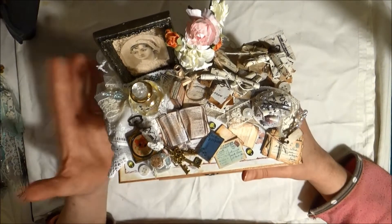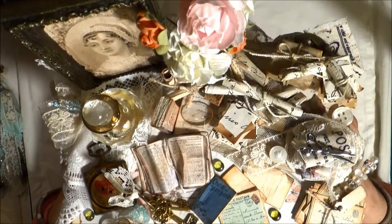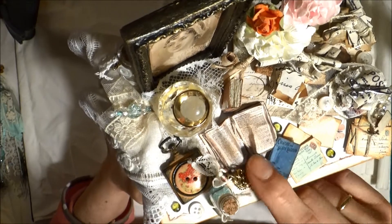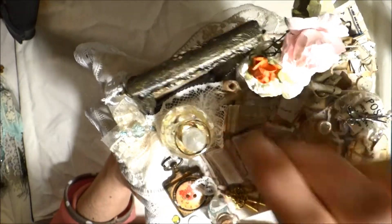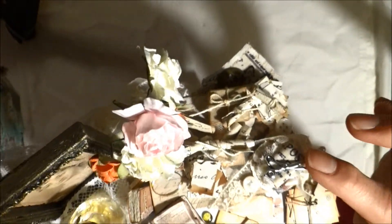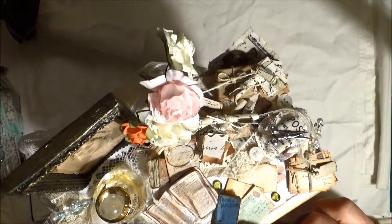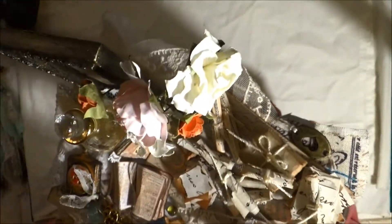I think this is the better one. As you can see, there are a lot of things: buttons, keys, books, paper rolls, package, flowers, some vintage paper, scissors, postcard.